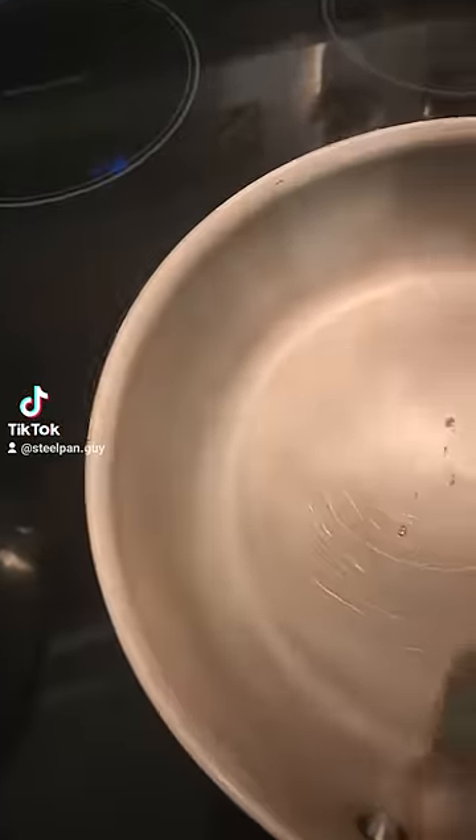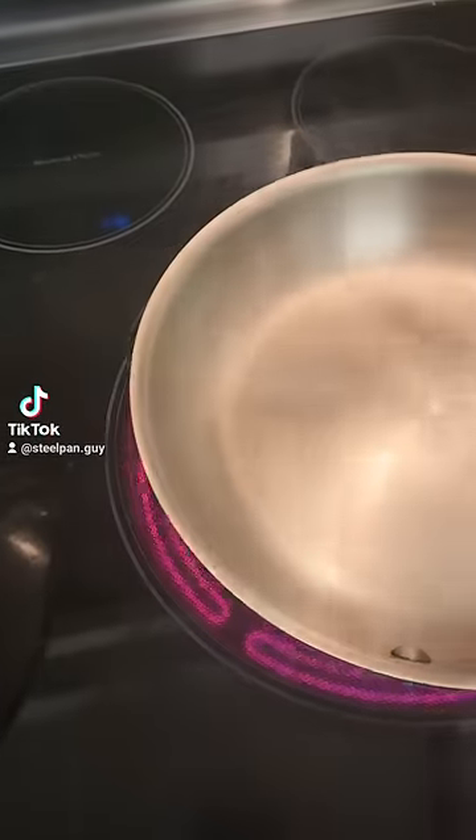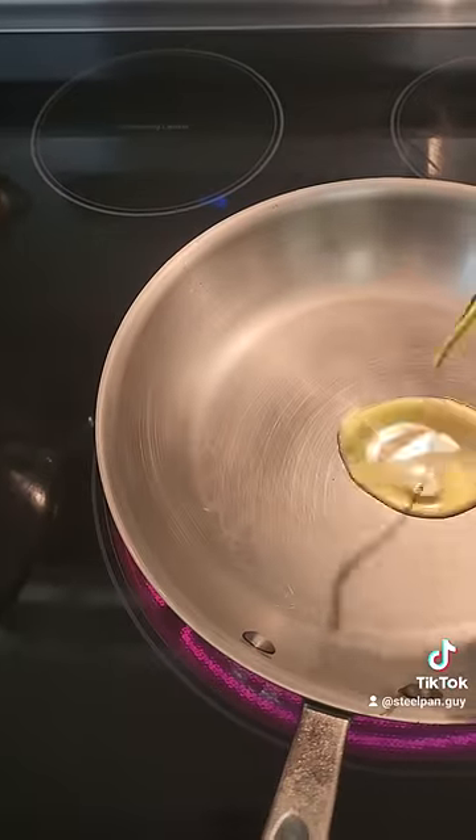Here's how you do it. There we go. See them all staying up like that? Pour them off. What I'm going to do now is put some oil — one tablespoon.